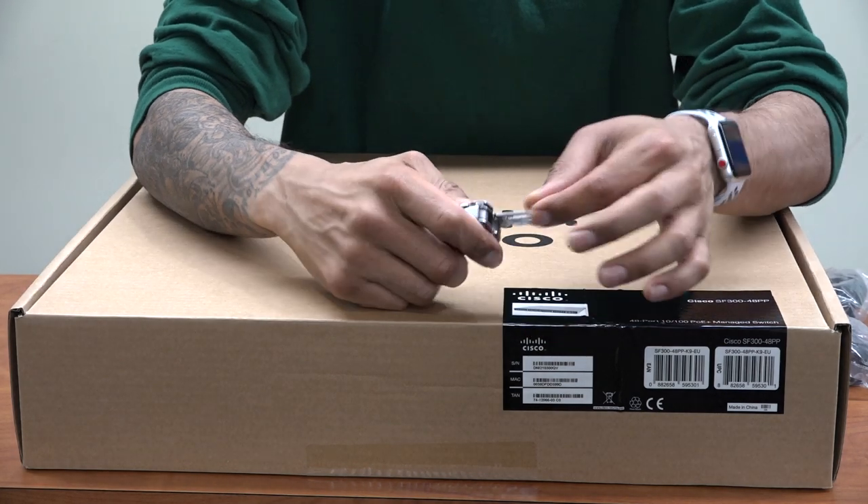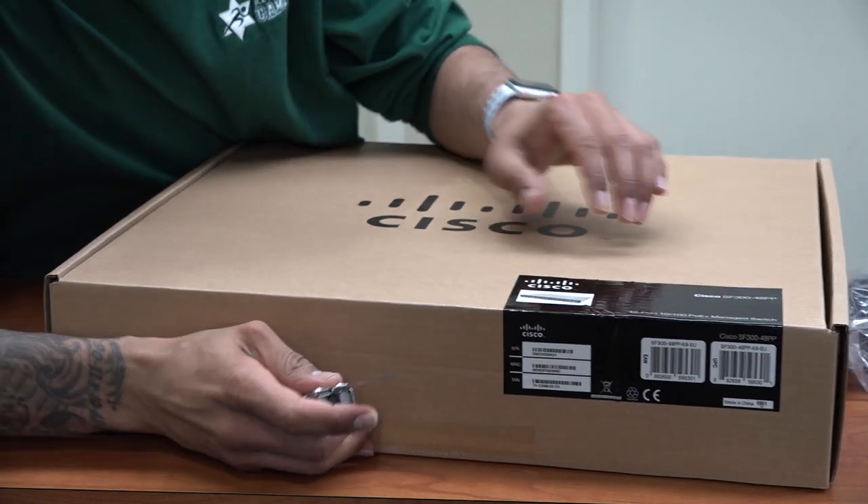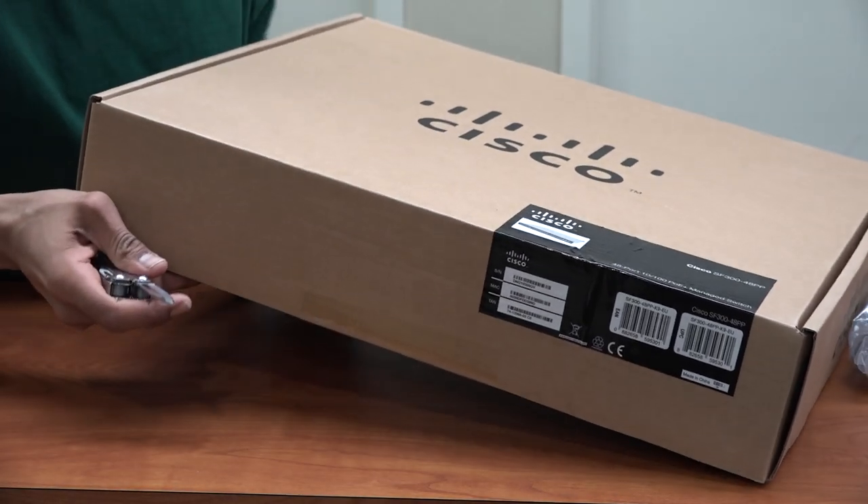Let's get to it. Let me get my trusty knife, open this guy up real quick — close right here to the side, go.